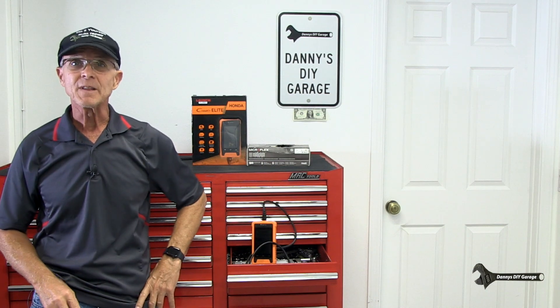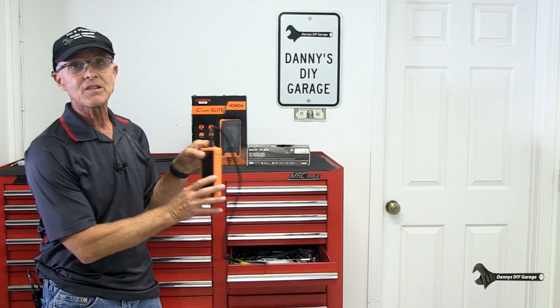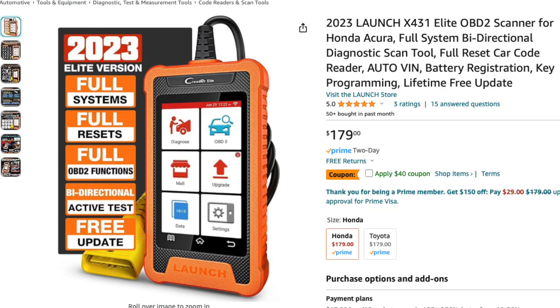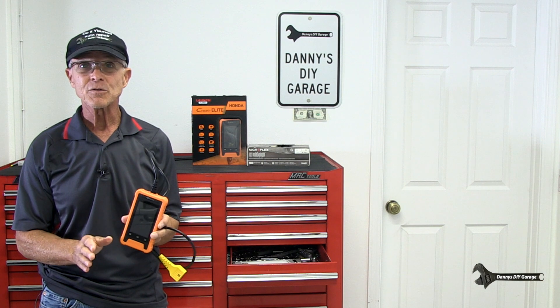Hi, I'm Danny. Welcome back to another video. In today's video, I'll show you my latest purchase. This is the Launch X431 OBD2 Bi-Directional Scan Tool. This is specially designed for Honda and Acura vehicles. This is a bi-directional scanner, meaning it can activate components, helping you more accurately diagnose problems.